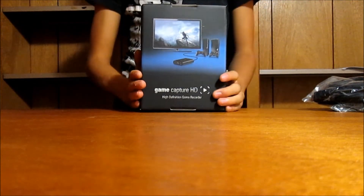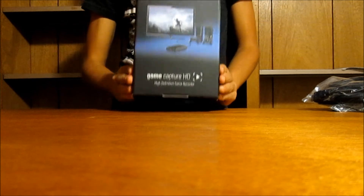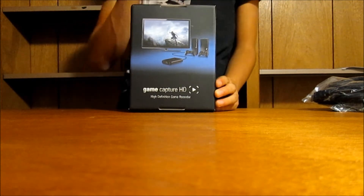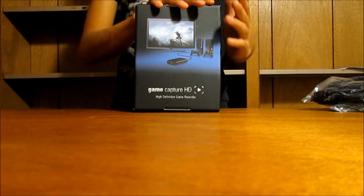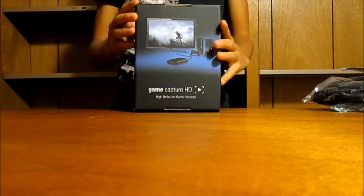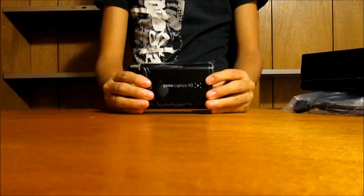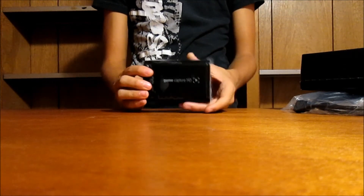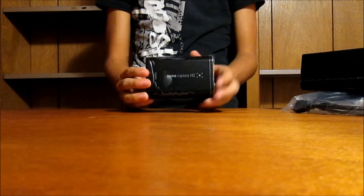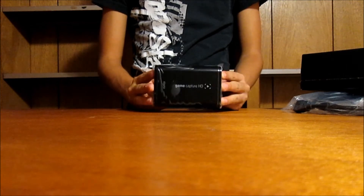Another great thing about the Elgato capture device: for those of you with the HD PVR, you know it comes with software from ArcSoft. Well, ArcSoft is not part of Hauppauge — they're two totally different companies, which means the recording software is not from the actual HD PVR manufacturer. With the Elgato, the creators were kind enough to provide their own editing and rendering program that's very easy to use. I'll also be showing you guys how easy the Elgato editing software is to use.